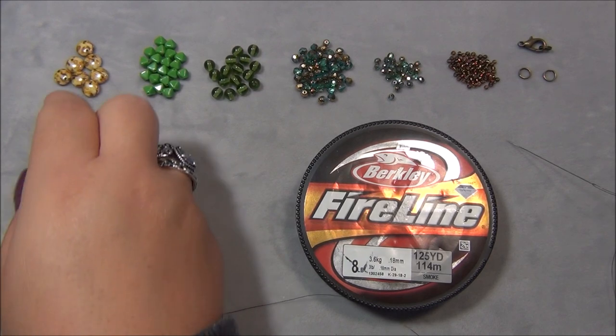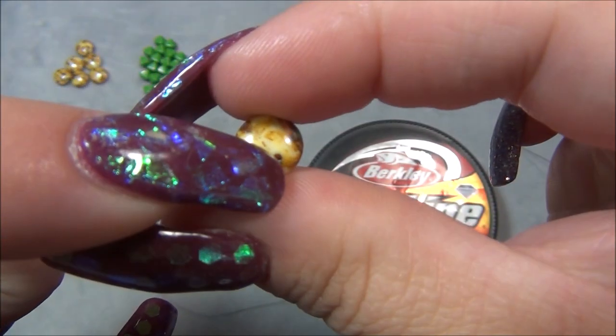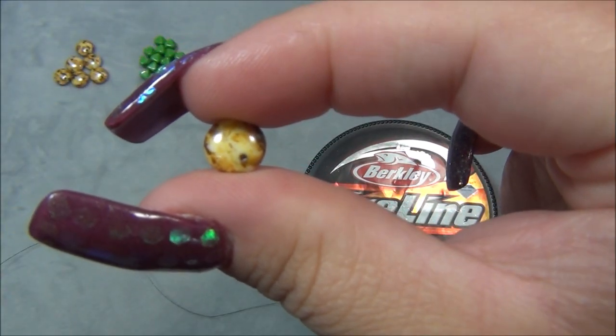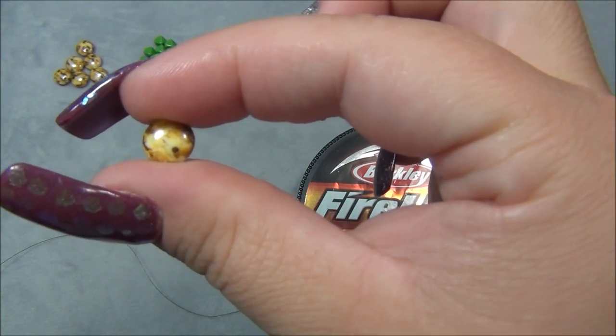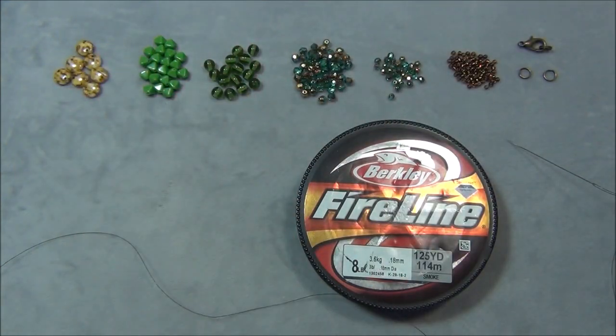You can use different bead alternatives for the lentil as long as the bead has a hole on the side, like leaf beads — those should work. Teardrop beads with holes on the side that are flat also work, and there are shell beads with holes like this too. It doesn't have to be 10 millimeter as long as you can fit it in the loop of beads. Experiment and see what works for you and look through your bead stash.